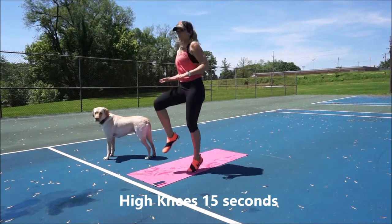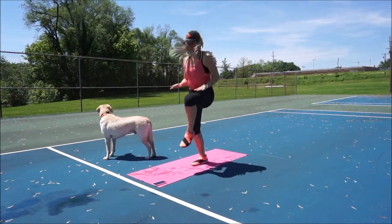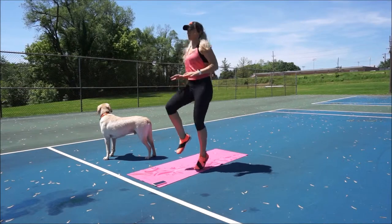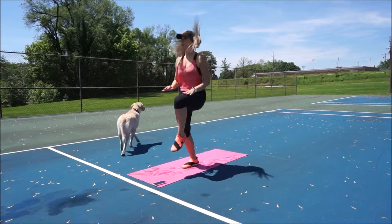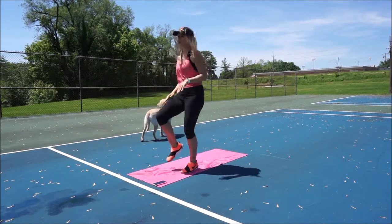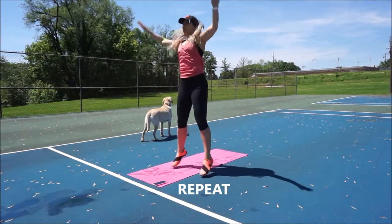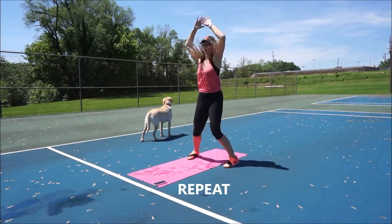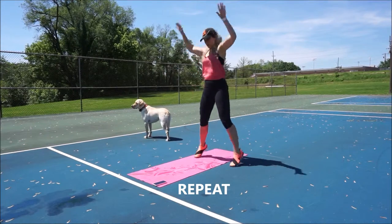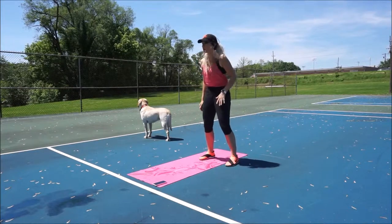Then we switch into 15 seconds of high knees. Really try not to lean back on this one — almost try to lean slightly forward so you're engaging your core instead of your lower back muscles. Nice and light on the toes. Think about your core, pulling the belly button to the spine.